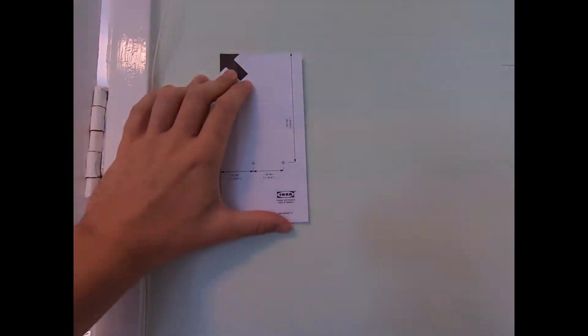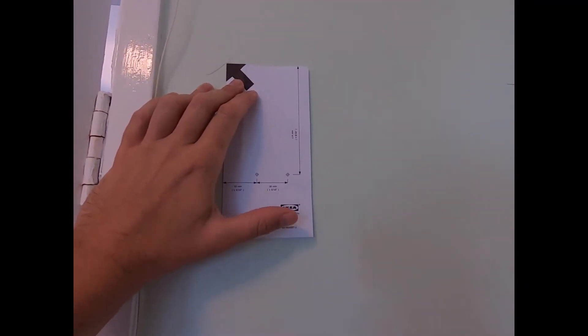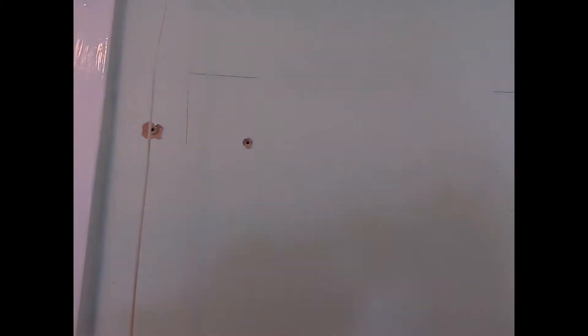Now if you don't have a template provided, you'll need to take the measurements inside the cabinet and then apply that onto the wall behind. Or you could consider drilling through your cabinet and then marking on the wall behind, as this gentleman did here.